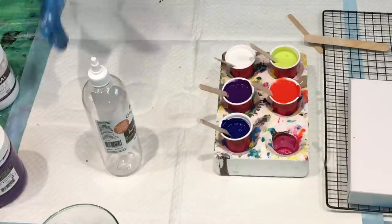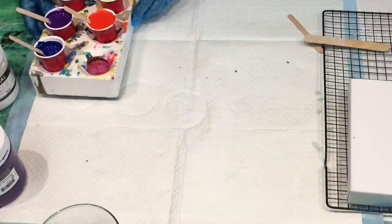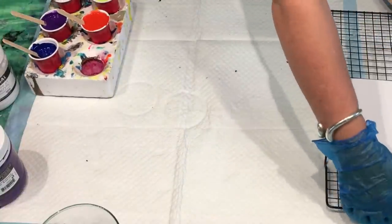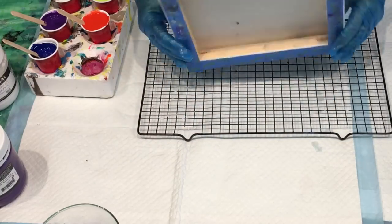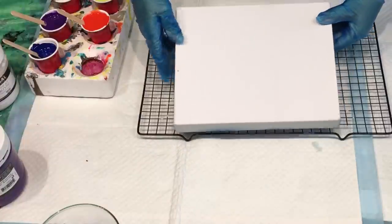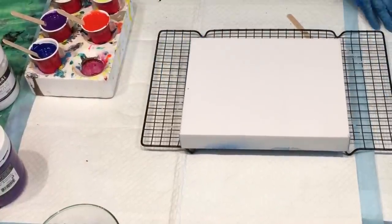Right, let's get started. My paints are mixed up nicely — I'll double check the consistency as I go along. I've got this lovely 20 by 25 canvas, a little gallery-wrapped canvas, ideal to give as a gift.